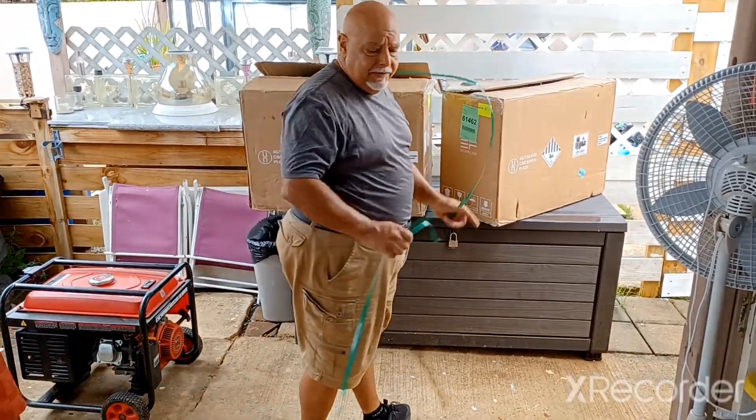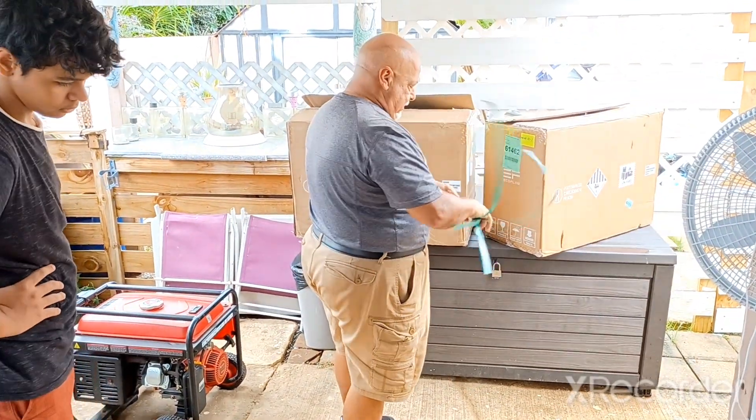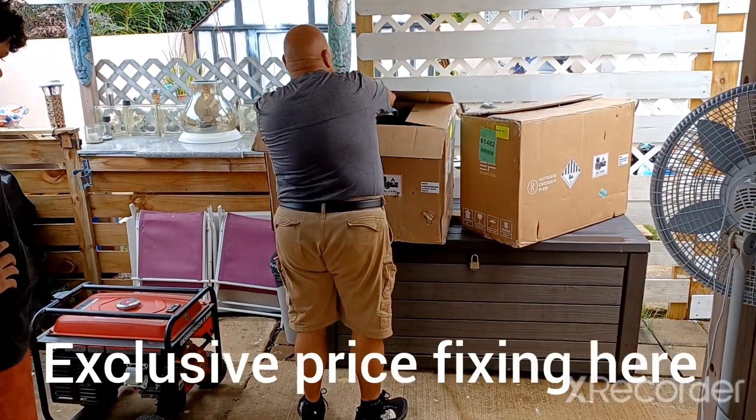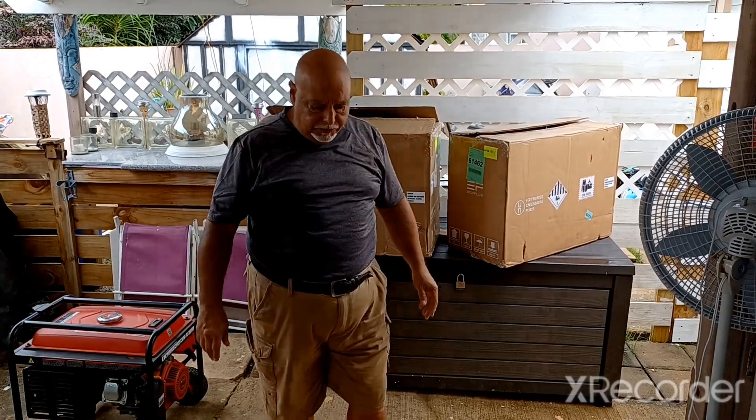The best news is I saved about $5,000 compared to buying it here, where those thieving bastards think they're giving you a deal. Nobody pays taxes in Puerto Rico for anything that has to do with renewable energy.